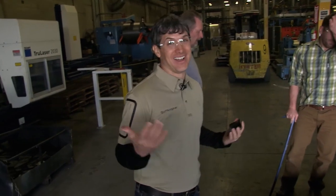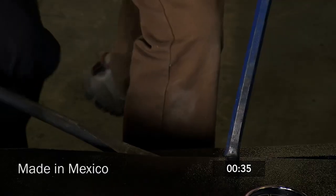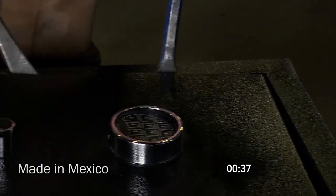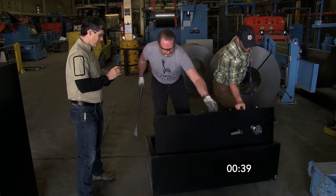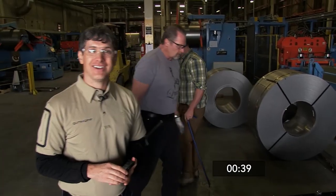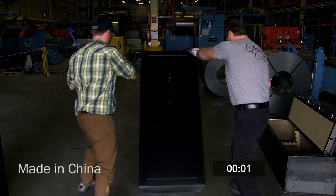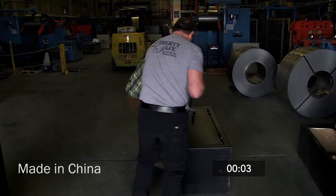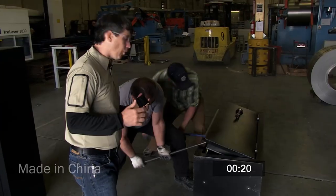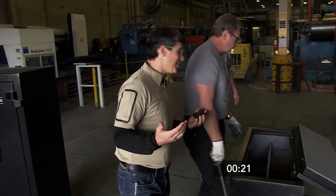We even tested a couple of our equivalent competitors' imported safe models. On the first competitor's safe, the frame of the door and body began bending — it was open in just 39 seconds. The second competitor's safe was opened in only 21 seconds.